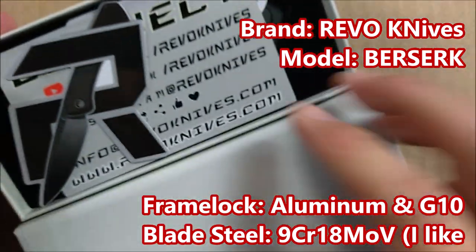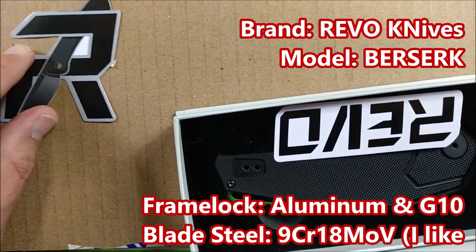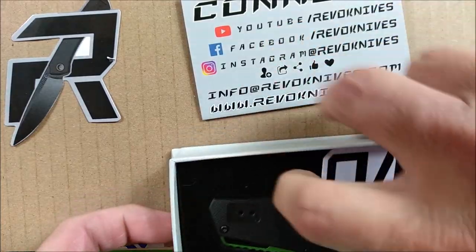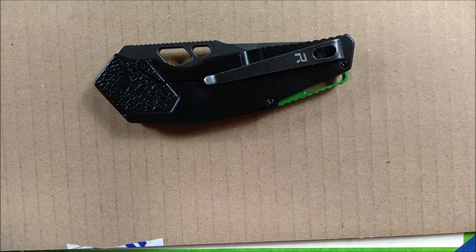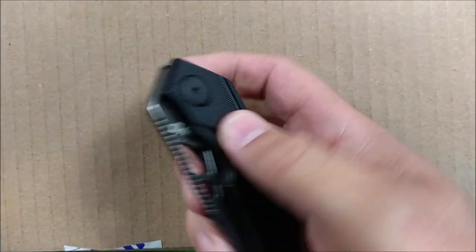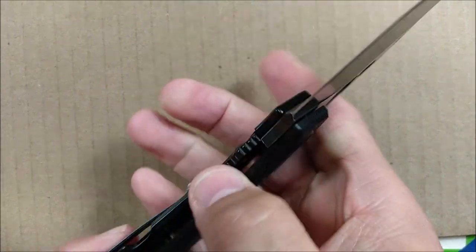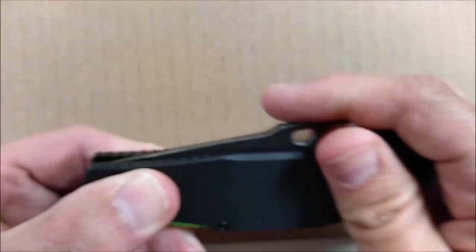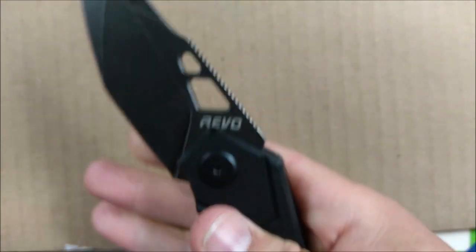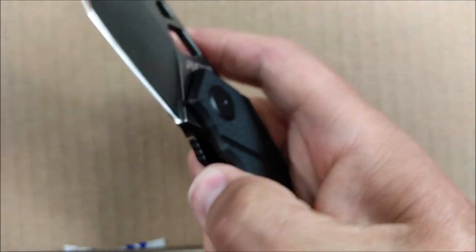I do like stonewashed, and I do like black. We've got some stickers — let's put that sticker right there, that's from the company. And another sticker. This is exactly the one I was most curious about. So this is not a flipper, but some people will be able to do the... wow! I might be able to learn that. If you watch my most recent review, I talked about being able to flip blades open with one hand. Let's try it. This might be the one to teach me how to do it.